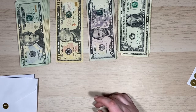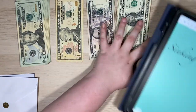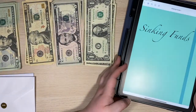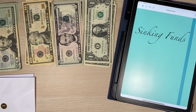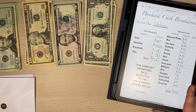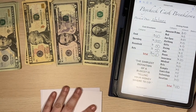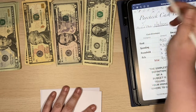Let me actually grab my iPad here and open up — I have made myself, because I am liking the digital planning, a little sinking fund notebook in GoodNotes, because that's what I'm going to be using. It's hopefully going to make my life a little easier. So this is my current breakdown that I've got. I know it's kind of far away, but that's about as close as I can get everything.